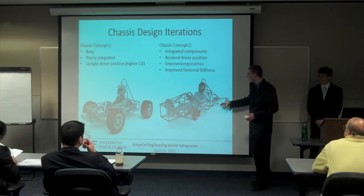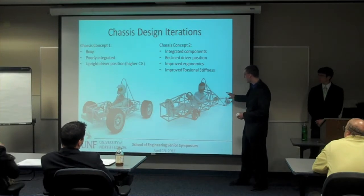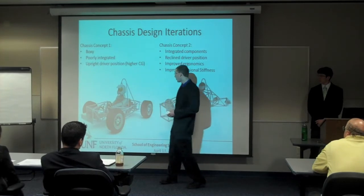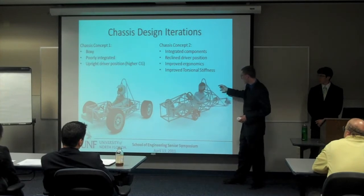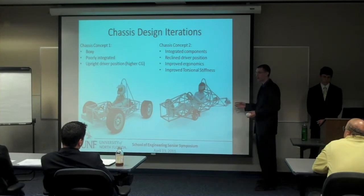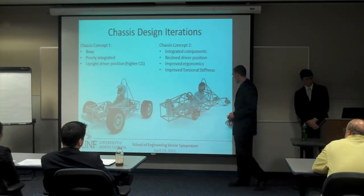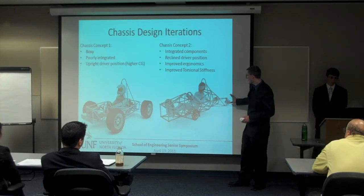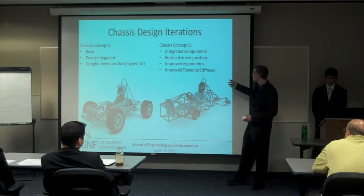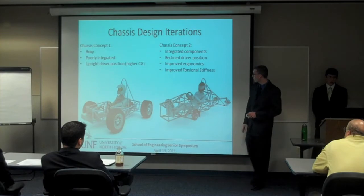Over here on the second one, you can see that the driver is reclined. The engine has been pushed back and the entire area around the engine is much more tightly integrated. You can see over here there's just the engine with the roll hoop support bracing going from the top to the bottom. But here we have a very well-triangulated structure that's very tightly integrated with the engine. I think there's only about a quarter inch or half inch clearance to get the engine in and out. It's very tightly packaged but it made a really well-designed chassis. The structure looks more like an aerodynamic car and it's just better packaged all around, with improved ergonomics and much better torsional stiffness. We're pretty proud of the last picture.